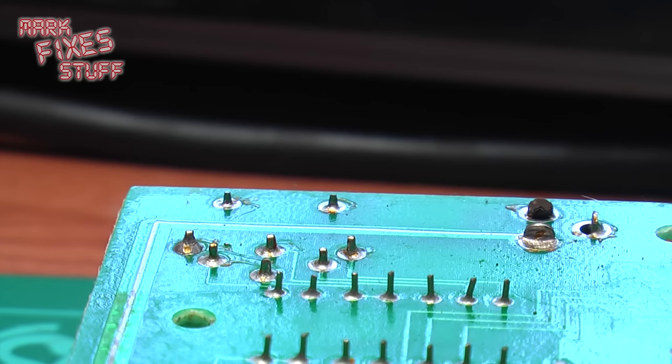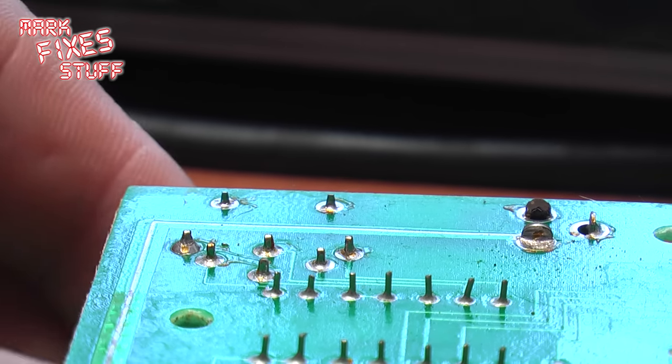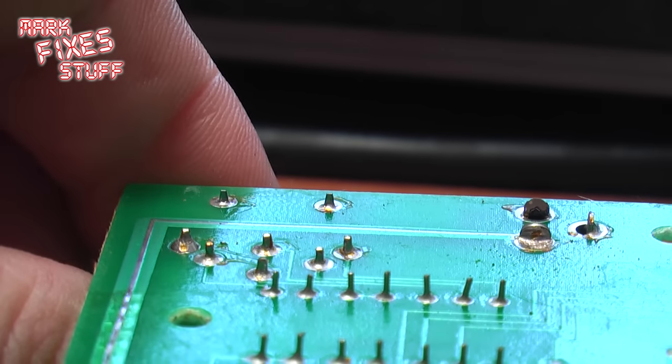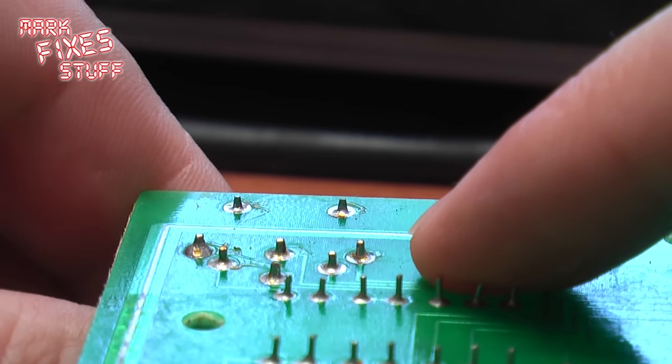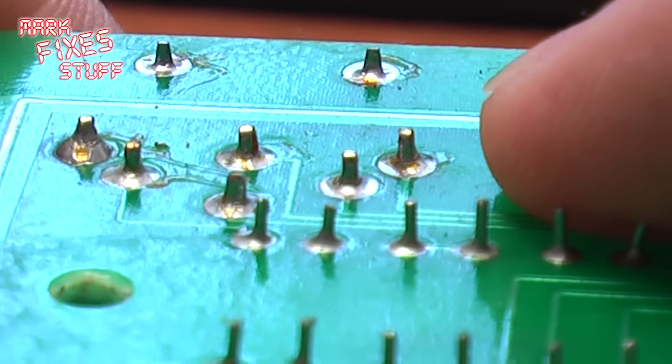Fixing a dry or cracked solder joint. You'll often hear the term a cracked or dry solder joint — well, what exactly does that mean? Let me show you: this socket has two cracked solder joints, which you can just about see if I wiggle the socket on the other side of the board. Let's zoom in a little so that you can see exactly what's going on.